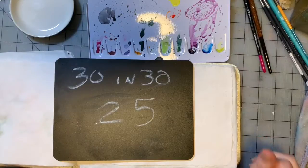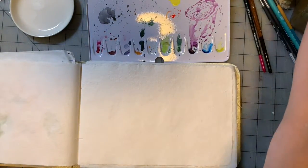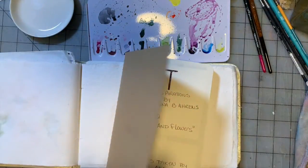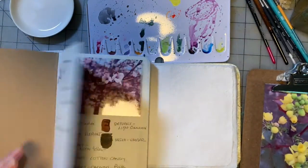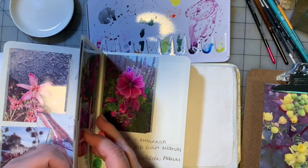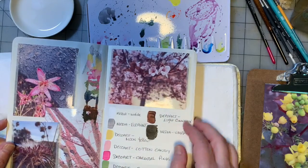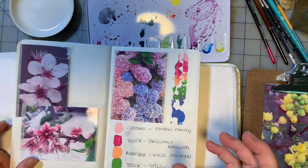Hey guys, we are here for painting number 25. So my little inspiration books are running low. I do have other pictures laying around and my people book, which is a bigger book, but I'm going to try to find a photo here that inspires me. I thought I was actually out and I just found this one literally as I was turning on the camera. Maybe we're going to do some cherry blossoms — we have a couple pages here right in front of cherry blossoms. Let me find something, I'll be right back.